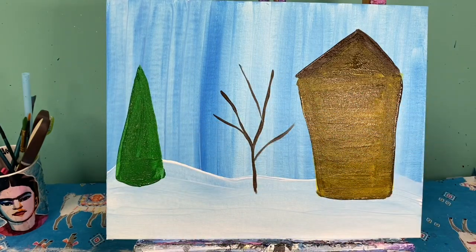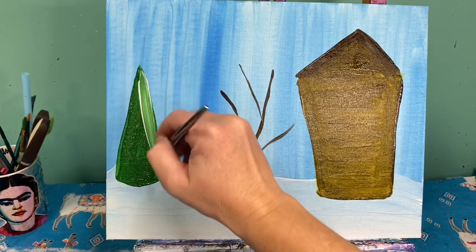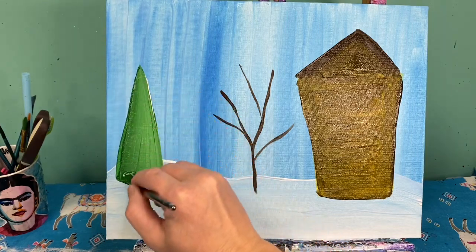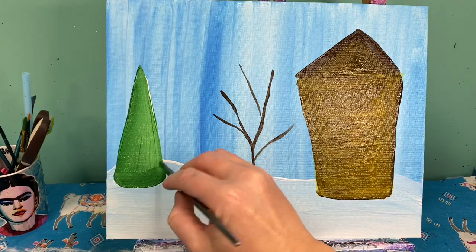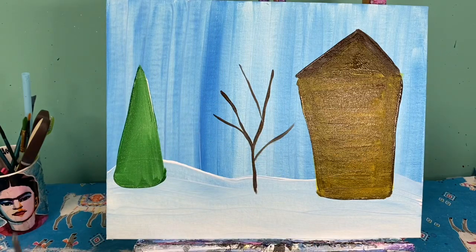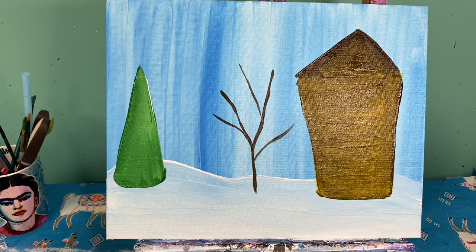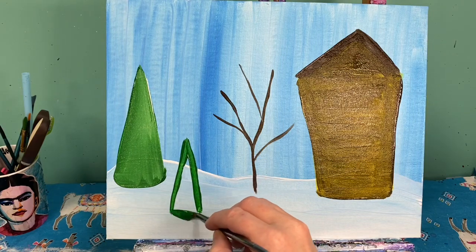With my paintbrush still wet I'm going to grab some white paint and on one side I'm just going to add some white paint, kind of pull that down bringing it around to the other side where it's going to get just a little bit darker. I'm going to do that exact same thing but a little bit smaller and closer to my foreground, and this time instead of adding white paint I'm going to add yellow paint.